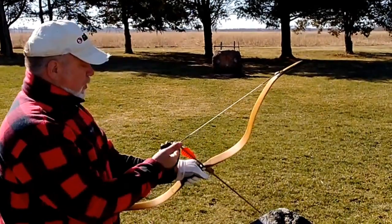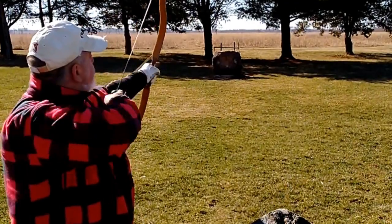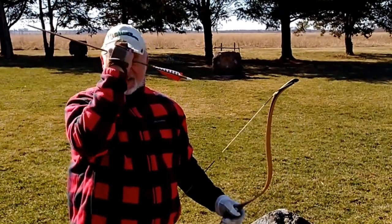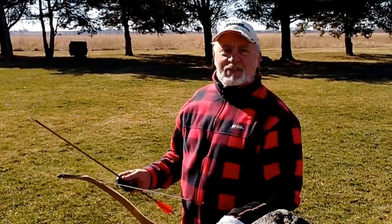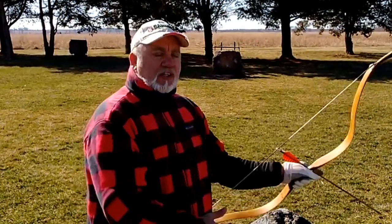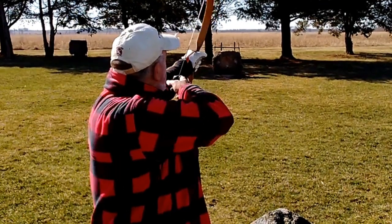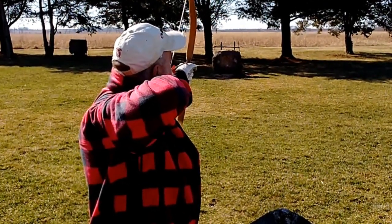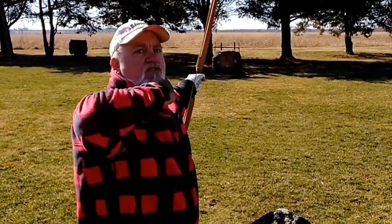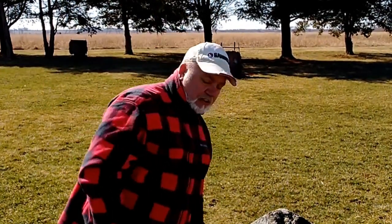Let's shoot one more. Step one: choose your gap. Step two: draw back under your chin. Step three: look on the left edge of the string. Step four: tip the arrow on the target. Step five: slow motion release — small motion, nothing else moved. Just the fingers went like that. That's it. Let's go take a look at the target — this is pretty cool, guys.